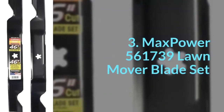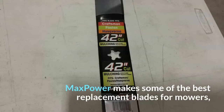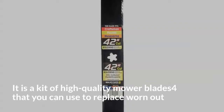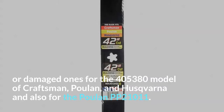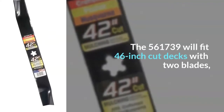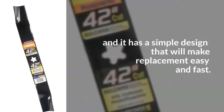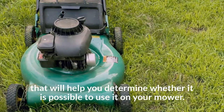3. Max Power 561739 Lawn Mower Blade Set. Max Power makes some of the best replacement blades for mowers, and their 561739 two-blade set does not disappoint. It is a kit of high-quality mower blades that you can use to replace worn-out or damaged ones for the 405380 model of Craftsman, Poulan, and Husqvarna, and also for the Poulan PP21011. The 561739 will fit 46-inch cut decks with two blades, and it has a simple design that will make replacement easy and fast. This blade has a five-point star pattern that will help you determine whether it is possible to use it on your mower.